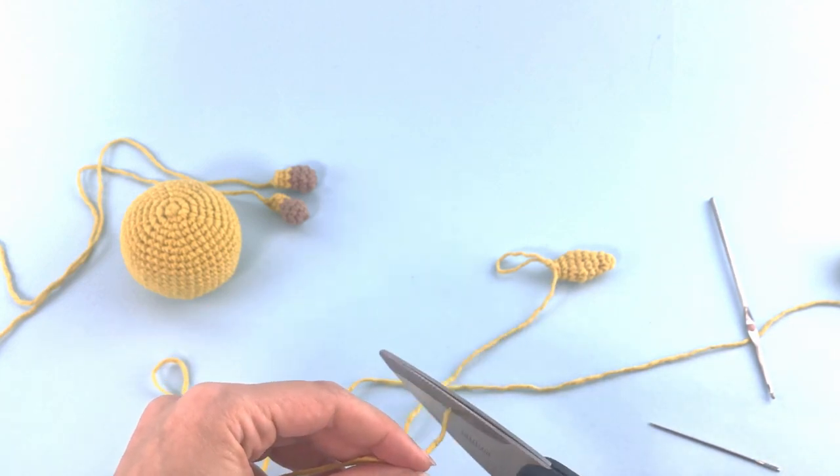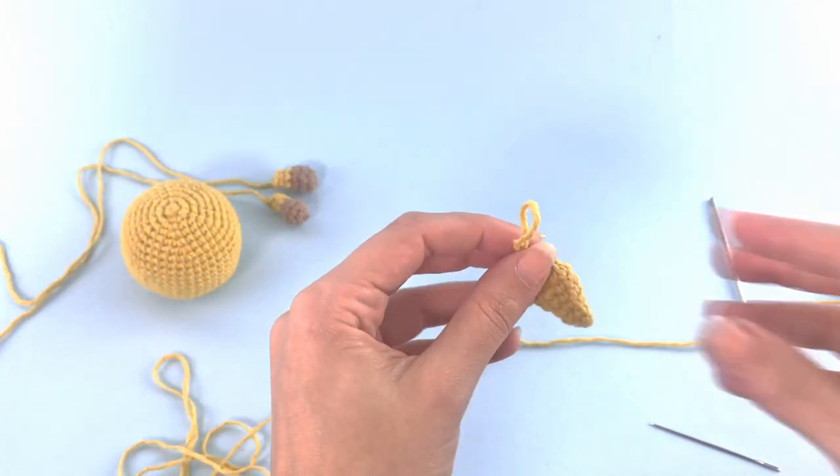For rows eight and nine: six single crochet. That's super good — let's cut this, leave a tail for sewing later, and make another one.